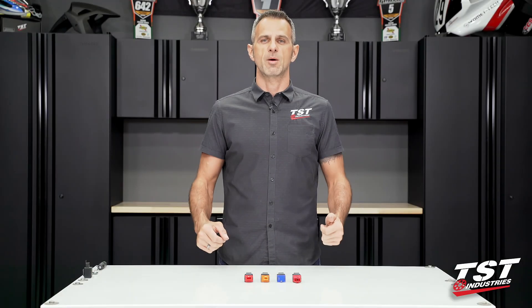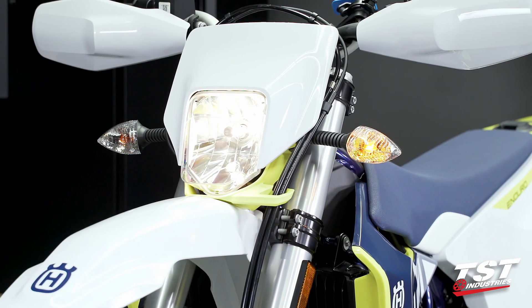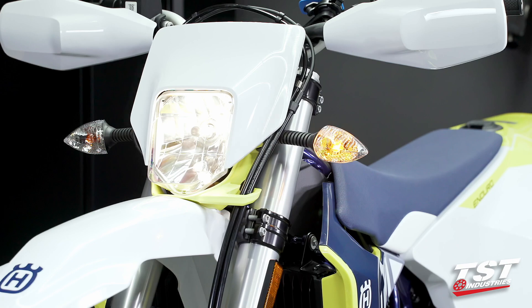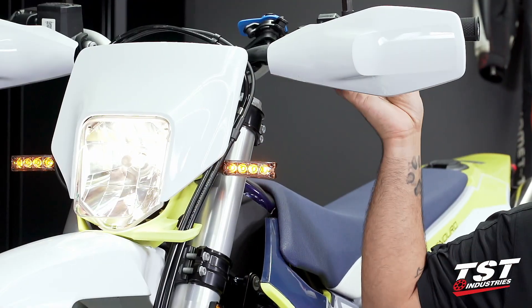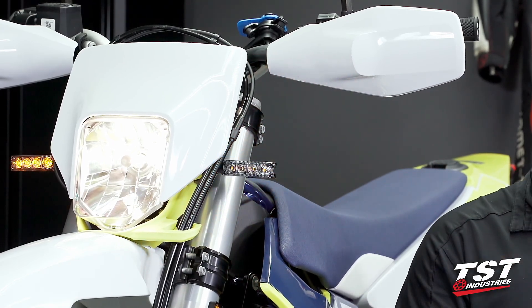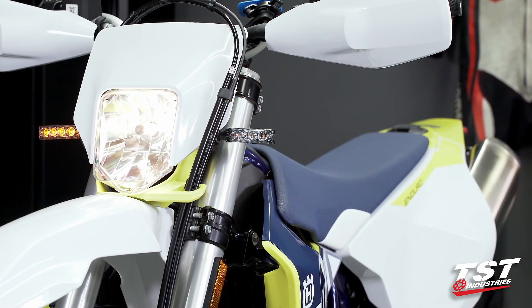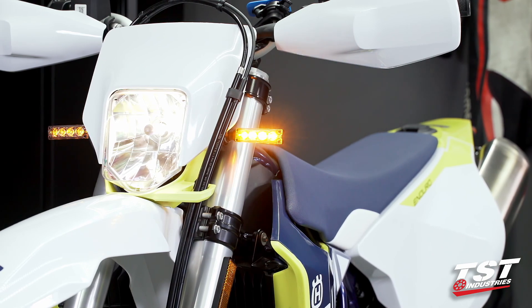Hey guys, welcome to TST Garage. I'm Bart, and in this video I'm going to be walking you through the installation of an LED flasher relay on your bike. Anytime you replace your OEM signal equipment with aftermarket LED type signals, there may be a symptom present where you go into hyper flash, which is flashing much faster than the OEM 85 cycles per minute rate, or a slower flash which presents itself as a very slow flash rate.